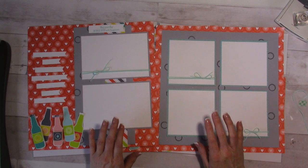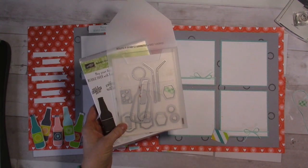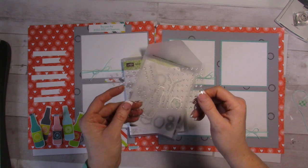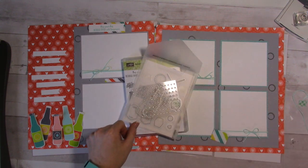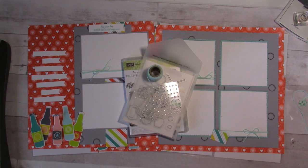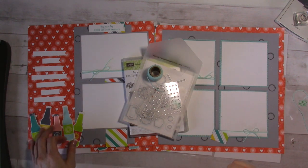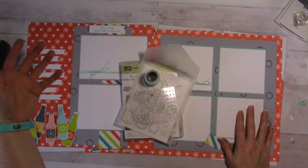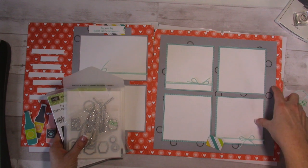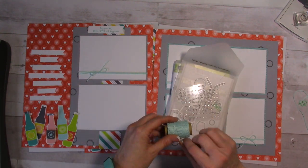To complete all of these projects, you need the stamp set and die set — bundled together, that's around $40.50. Then add a set of enamel dots with raindrops and circles, and pool party Baker's twine, bringing you to $50. At $50 you get the celebration designer paper for free, which lets you make all of these projects plus more with product left over. You'll also need smoky slate, basic gray, basic black, and whisper white cardstock. You could substitute 8.5 by 11 cardstock if you don't have 12 by 12.